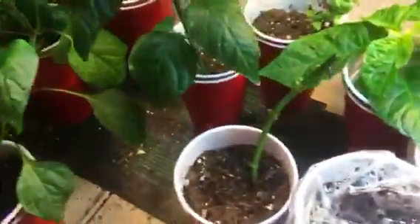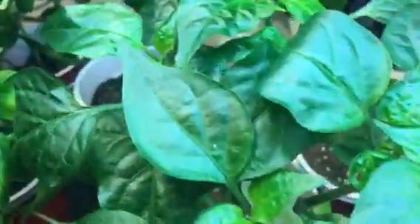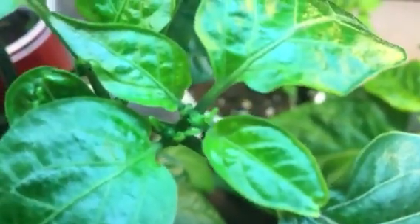This is the serrano right here — the tall guy with the nice thick stalk and a decent-sized fork in it. I was hoping for more forks but, oh look, we are seeing one right there — just the start of what might turn into some blooms and then hopefully some pods. The serrano was a little late to the party as far as getting going.